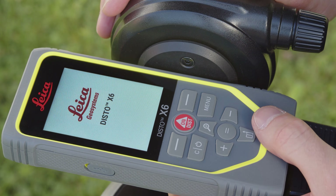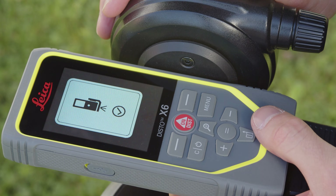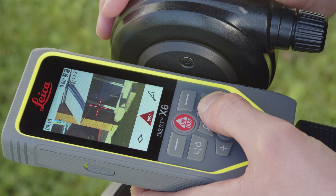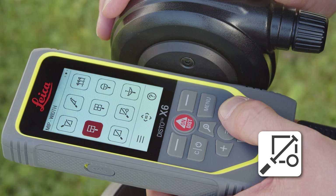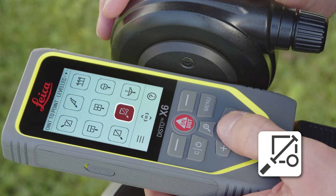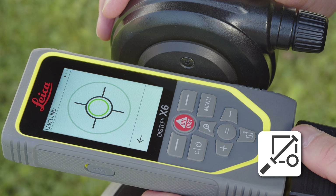Turn on your Disto X6, press the Menu key and select the point-to-point level function. The leveling will start automatically. Just follow the steps shown on the display.